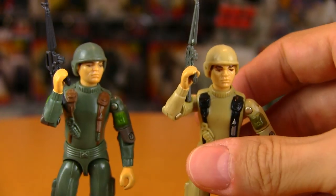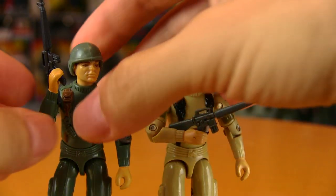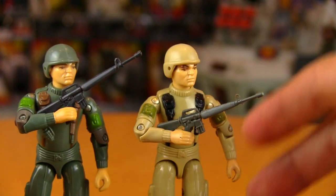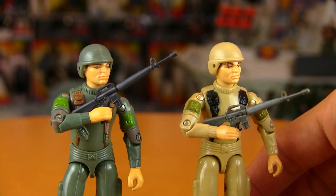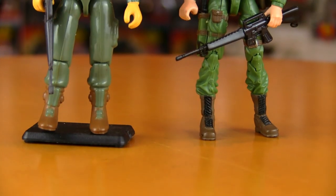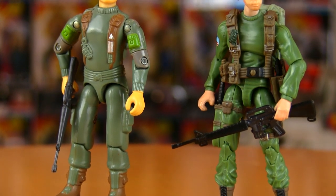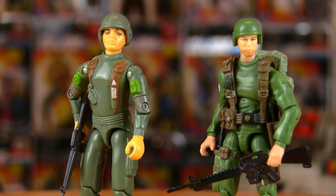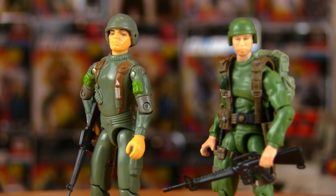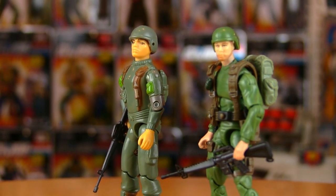The Falcon Glider Grunt actually didn't come with a weapon, but I've given him his trusty M16 from one of the weapons packs. He also included a tan helmet. It would have been great to get a single-carded 25th Anniversary Grunt, because I do love his card art — it would have been great to see that either recreated or updated on 25th Anniversary cards.